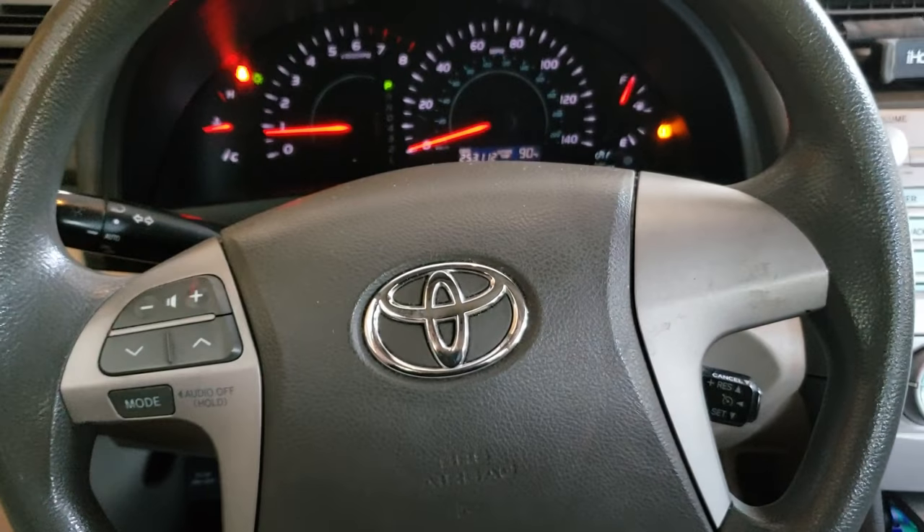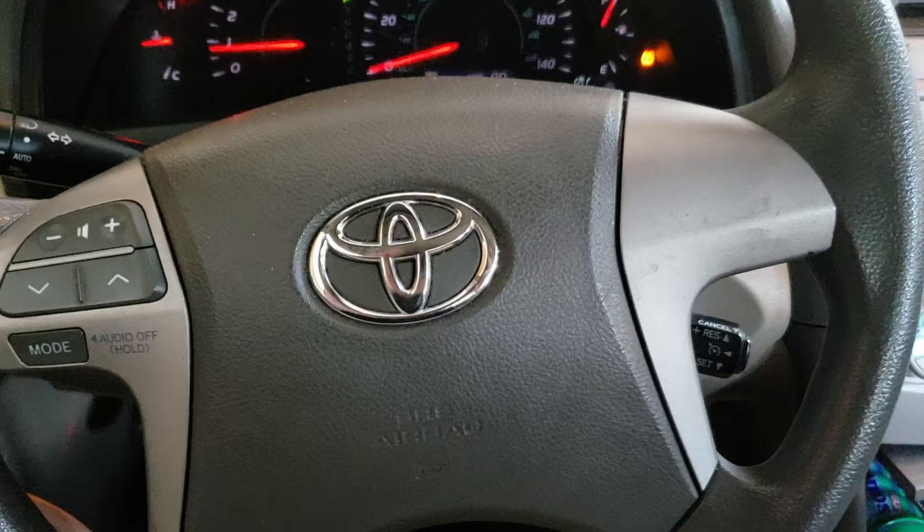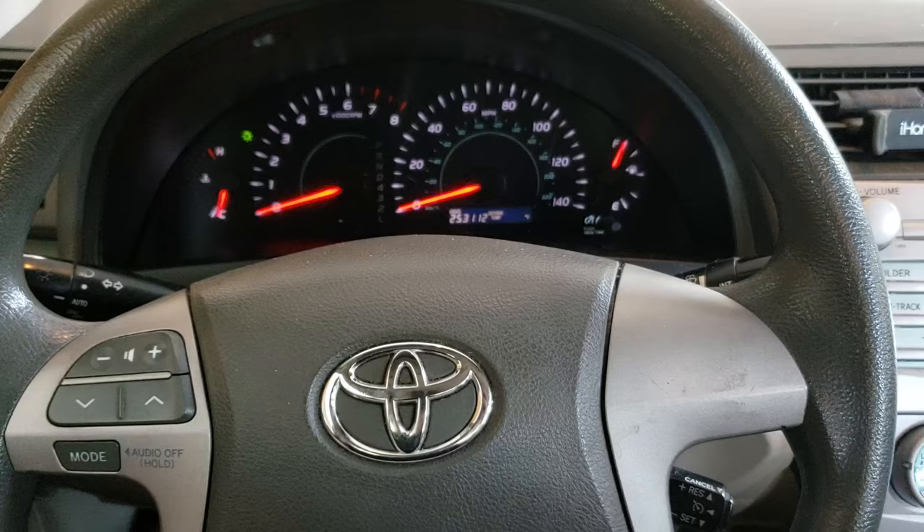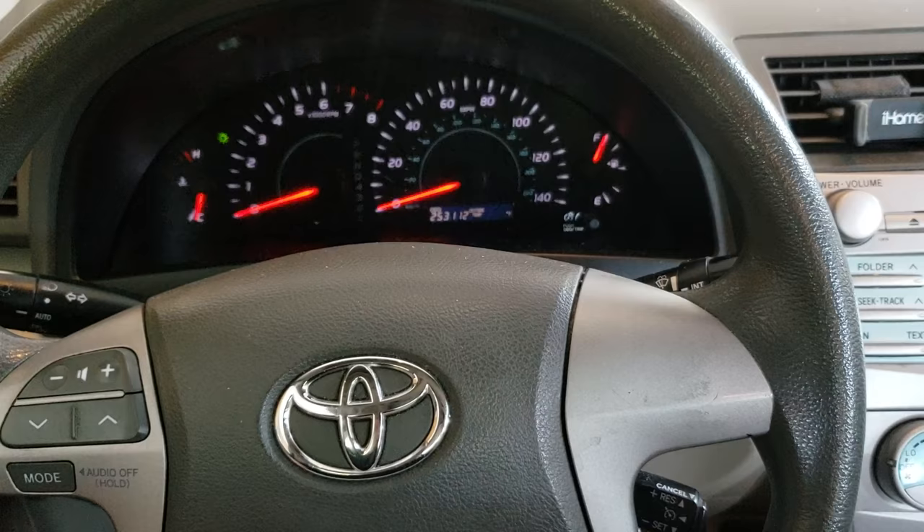Hey, what's going on YouTube? So, I had to change a battery terminal on my 2007 Toyota Camry today, and after doing that, I remembered that Toyotas, at least from 2007 on up, will not idle correctly after you change the battery. The fuel trims are not set in the computer for some reason.